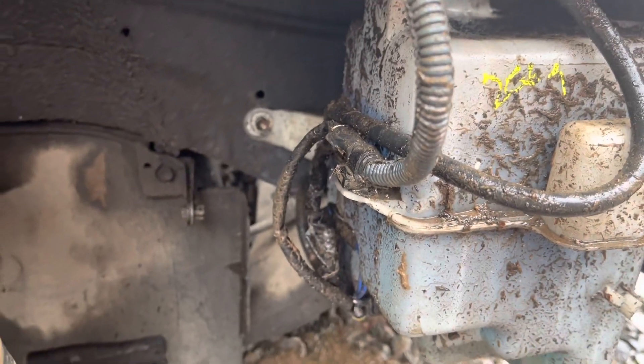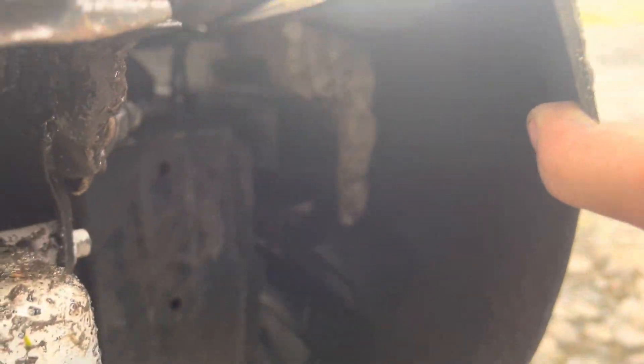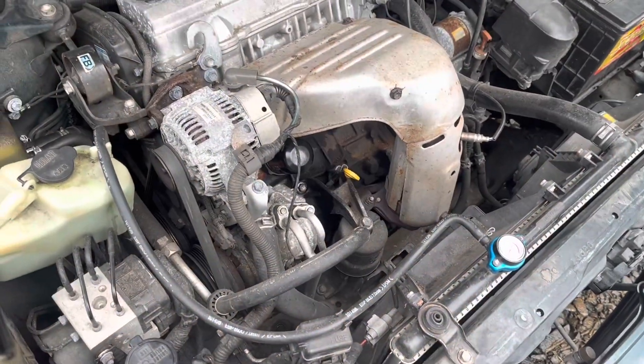The previous owner drove it into a ditch and broke the front bumper, so I had to order a new front bumper. I also got a new windshield washer bottle from the junkyard and bought a brand new pump from the auto parts store. And I got a new styrofoam piece — as you can tell, a chunk is missing — I have that sitting in the house and I'll show you later.